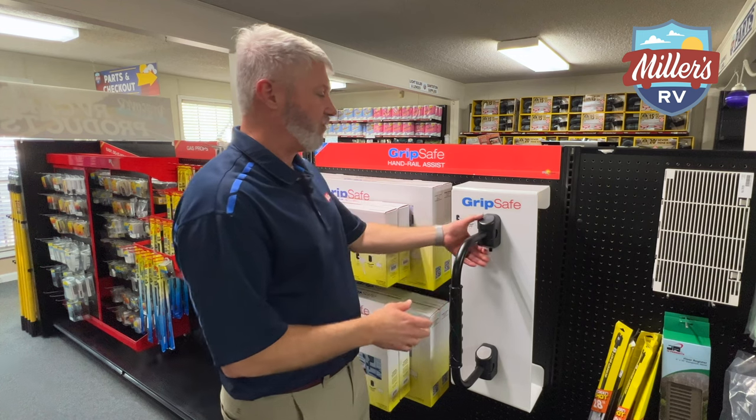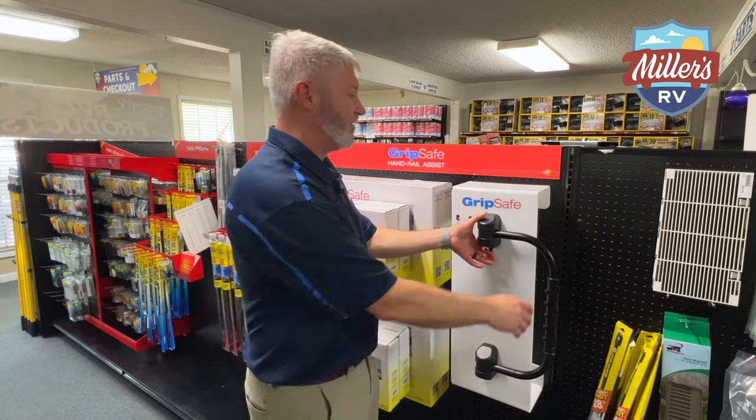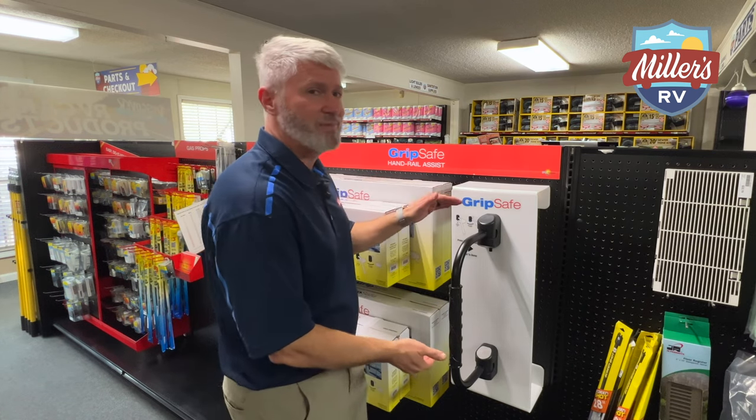So it looks the same but really is new and improved — a lot better feature, and I think it really makes a difference. All you have to do to move the handle in, but you can be secure when the handle's out — it's going to stay out. You won't have to worry about it coming down, which if you have someone either really young or really old using the handle, might be very important to you. Again, this is Jeff at Miller's RV with a Grip Safe, to help you enjoy the journey.